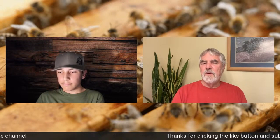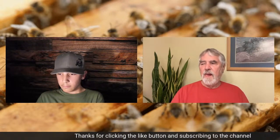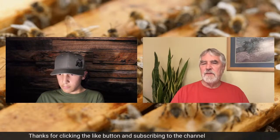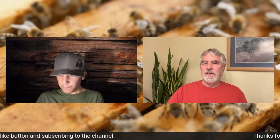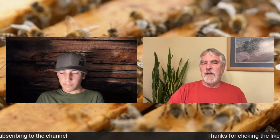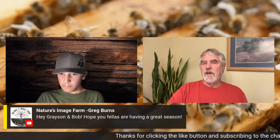They're hoarders by nature, and once they start, they kind of get tunnel vision and forget about everything else. So we try to get our bees to peak after the honey flow starts. Initially you'd think, well, if you're trying to make honey, why wouldn't you want them to be at peak population before the honey flow starts?